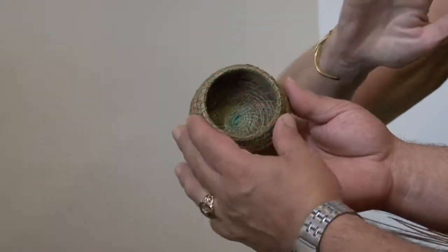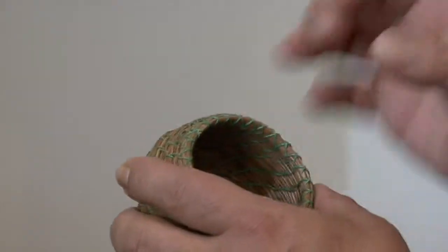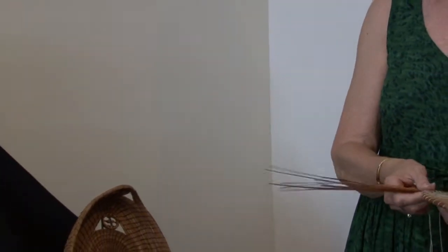Starting a basket this way is ten times harder than starting a basket like this one, because you have to have it so tight to be able to expand out. And I'm guessing that's how your artwork works — we start from the middle and work our way out. Can you show us a little of the technique on how that's done? Certainly.